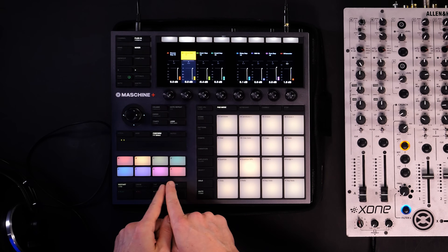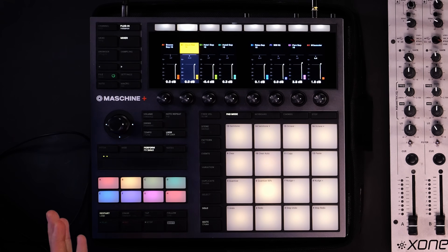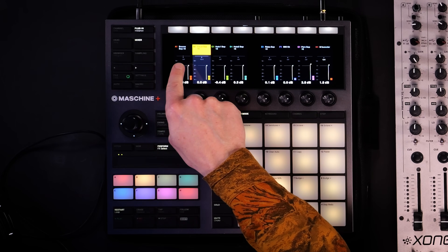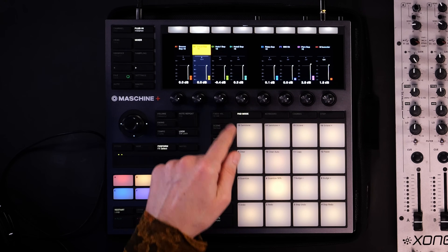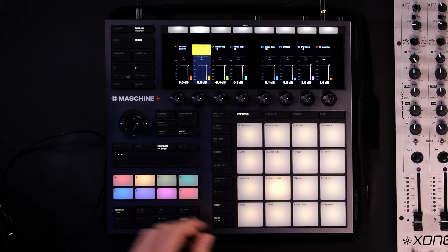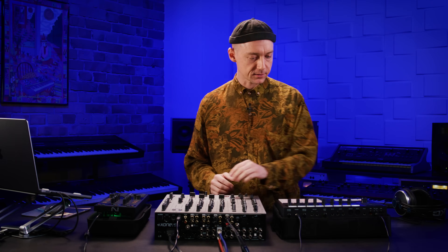Going into the mixer and looking at the group section, I find seven different groups, all containing single one-shot samples, and they are all labeled. Group A is called snares, there's a clap group, a hat group — even two hat groups — a riser group, a 909 kit, and a percussion group. Let's listen to some of these quickly and audition a couple of these sounds.